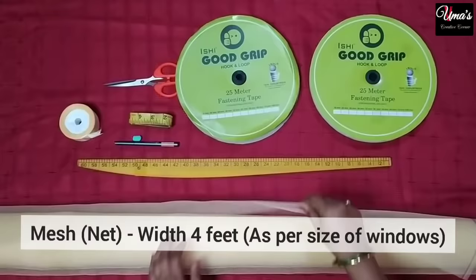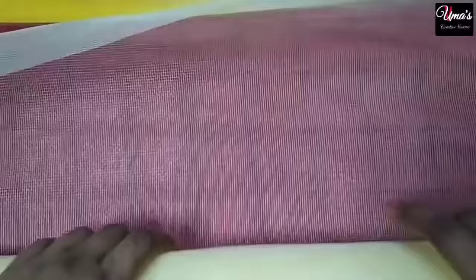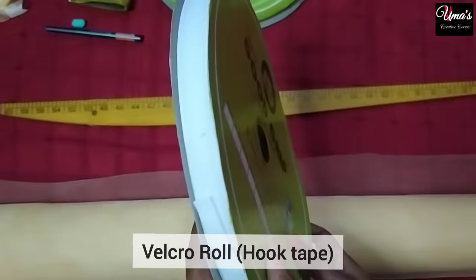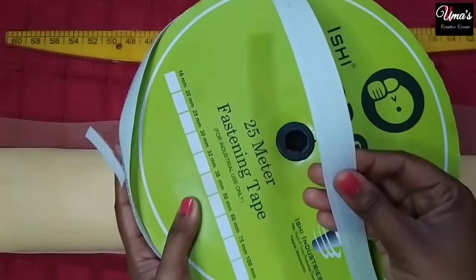Now let's see what we need to make this window net. Here you can see this is net — we bought it in a roll because we put it on a lot of windows. You can see its thickness; you will get a lot of varieties. You can get it online or from a hardware shop. Here we also have a velcro roll with hook tape — this is a 25-meter roll.